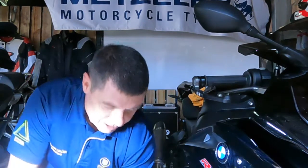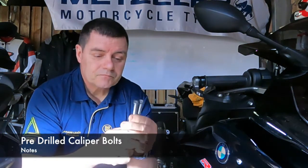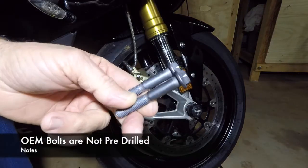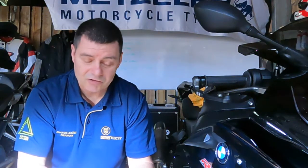If you've got those things, the only other thing you need is a set of bolts that hold the calipers on that are pre-drilled. These are the factory bolts that come in this BMW S1000RR, and when you look at these you'll notice that first of all they're actually quite heavy. They're steel and they're not pre-drilled — they don't have any holes in them.